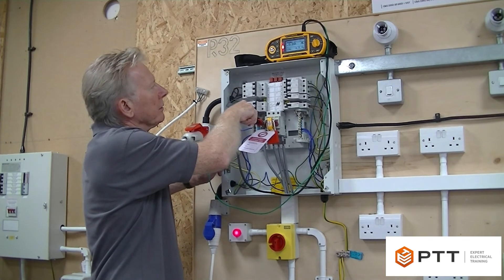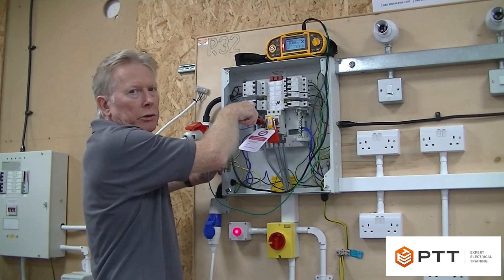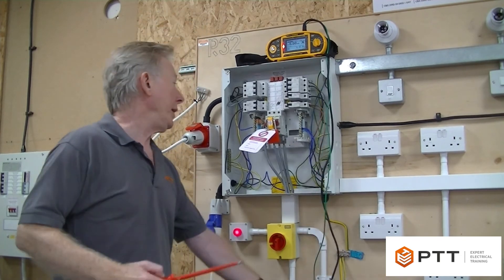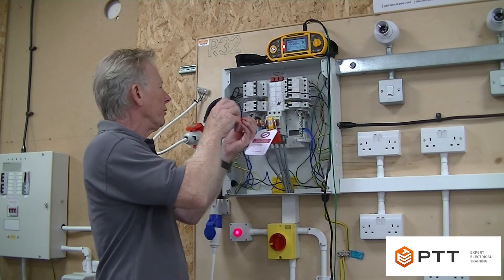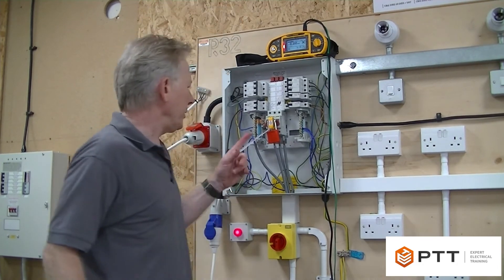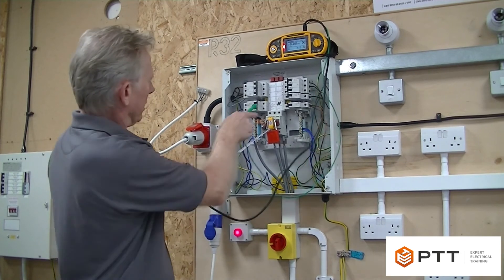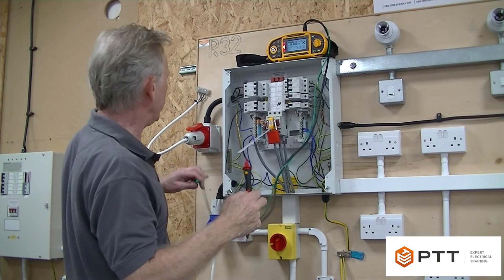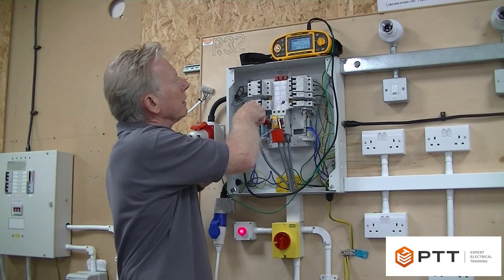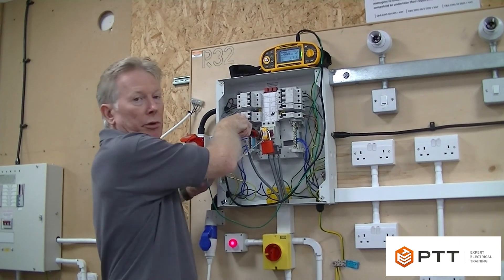I'm going to test earth to neutral and initially I actually get a failure - it's telling me that between earth and neutral I've got a dead short. I happen to know that because this is a PME system, what we're actually measuring is just the impedance of the PME link. This is a situation where you would actually remove the neutral. On single-phase boards the isolator disconnects the neutral, but on the three-phase board the neutral is bolted up to this part which connects to both neutral bars. Now that I've disconnected the incoming neutral that should isolate the PME link - and if I repeat the test, as you can see it now passes because we've removed the PME link.